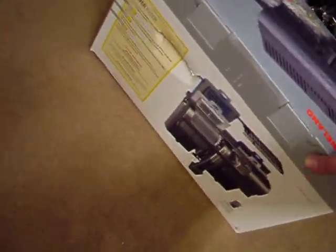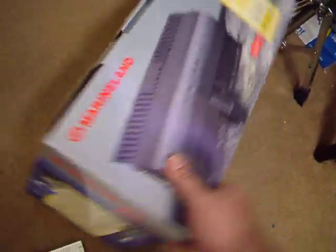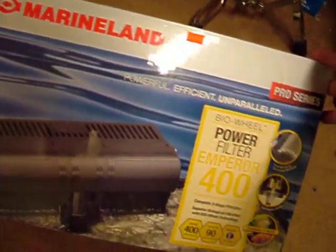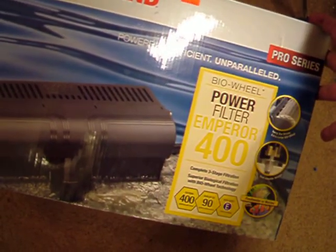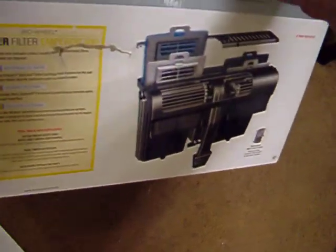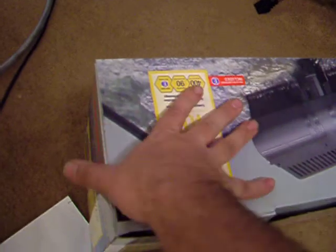Here is the filter that's going into the 100. It's a MarineLand Power Filter Emperor 400. It's got a lot of cool stuff in it. It's an upgrade from the one that I've got on my 65 bow front. So I thought, yeah, I'm going to do that.